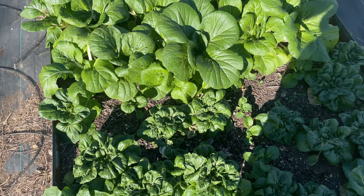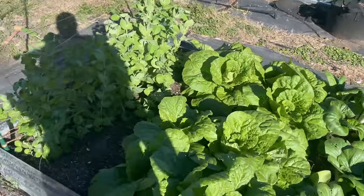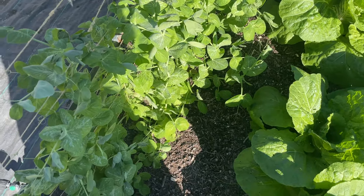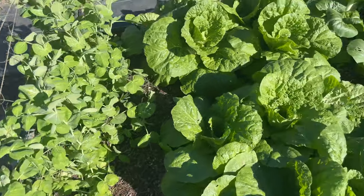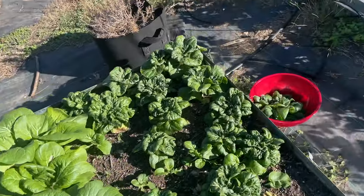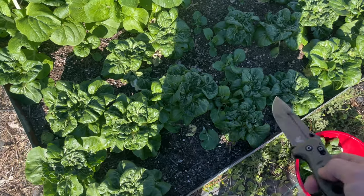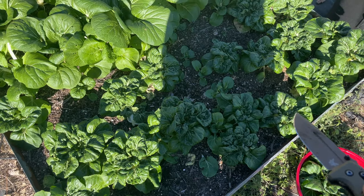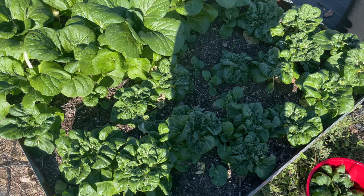These are really doing well. And in this bed I also have some peas, but they haven't started forming any flowers yet on this one. Once I can harvest all these, I'm going to replant these bok choi probably in the next couple days. I am going to harvest quite a few right now and maybe tomorrow or the next day get some for a stir fry. So I'm pretty excited about this.